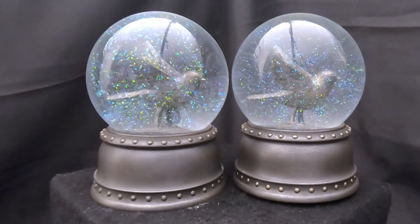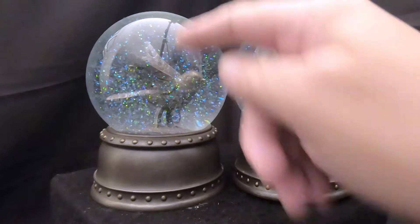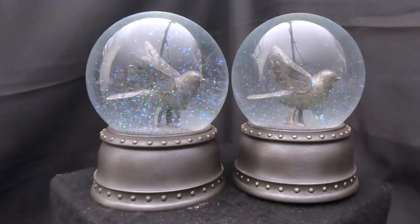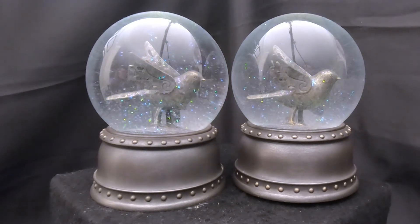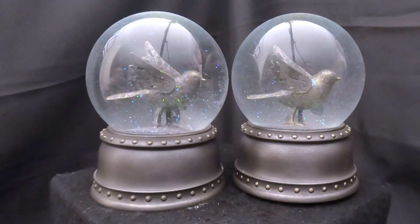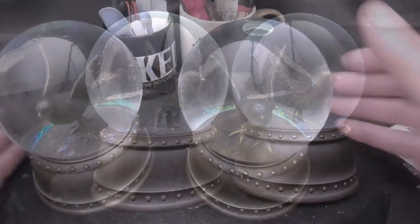So what we're going to do is put the music box from the one that has the air bubble over onto the good one, and we'll have one complete globe. Then we'll decide what to do with the other one — maybe use it for parts. This base would make a nice custom globe. So for today we're just going to go ahead and swap those out and show you how that works.